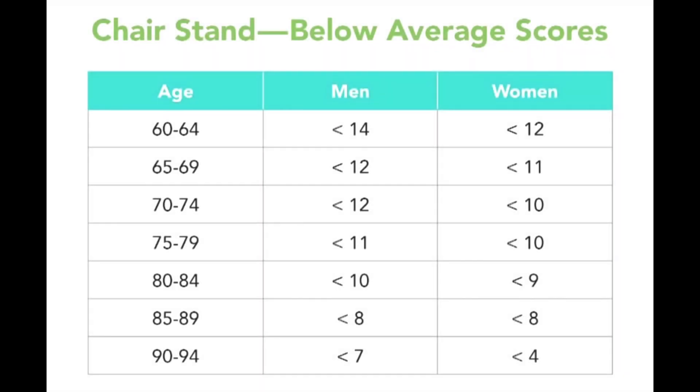You can then use this normative data table to determine if your client falls within the average for their age. A below average score indicates a high risk for falls, so structure your exercise program accordingly.